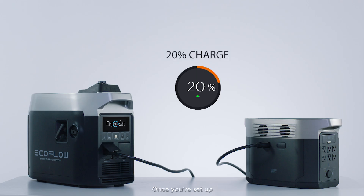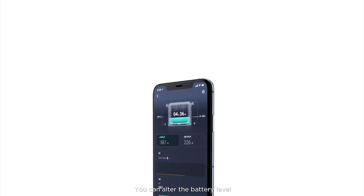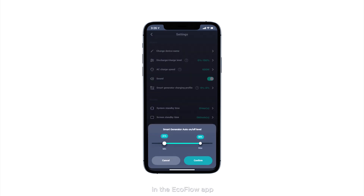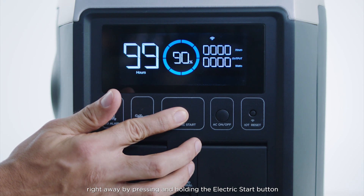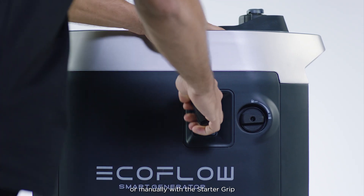Once you're set up, the smart generator will auto-detect when you're low on charge and the engine will turn on to charge your Delta Max. You can alter the battery level at which the smart generator engine turns on in the EcoFlow app. You can also start charging the Delta Max right away by pressing and holding the electric start button remotely from the EcoFlow app, or manually with the starter grid.